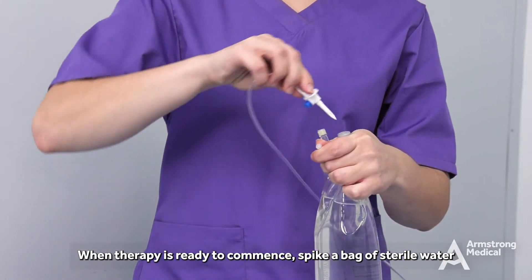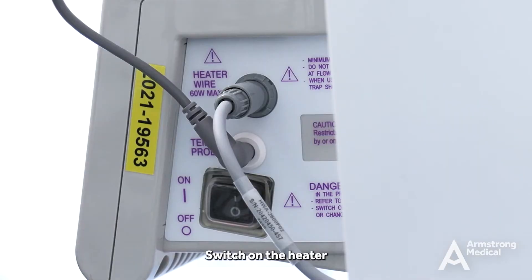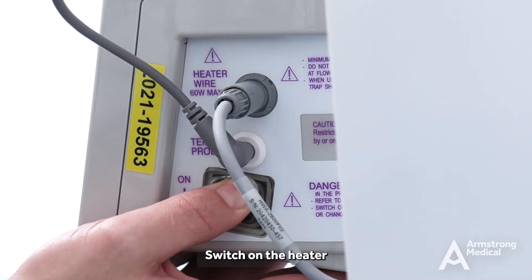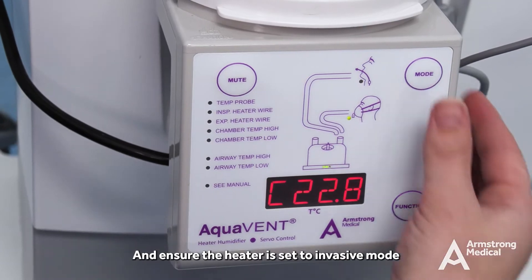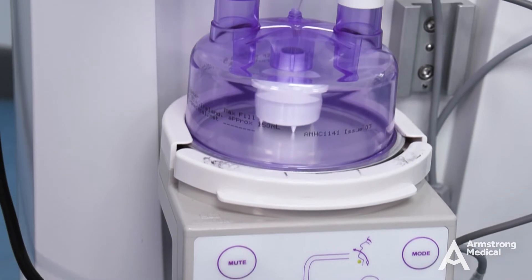When therapy is ready to commence, spike a bag of sterile water, switch on the heater and ensure the heater is set to invasive mode.